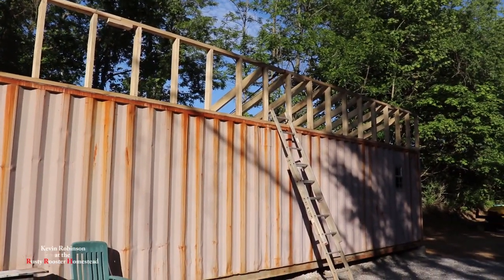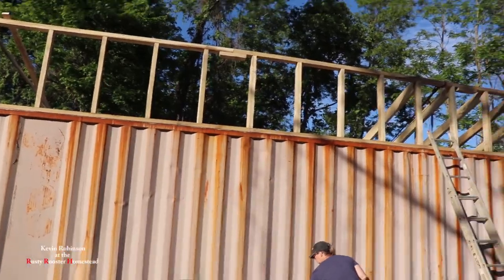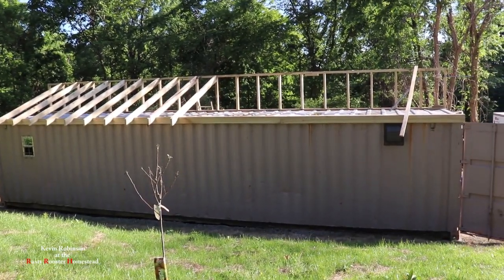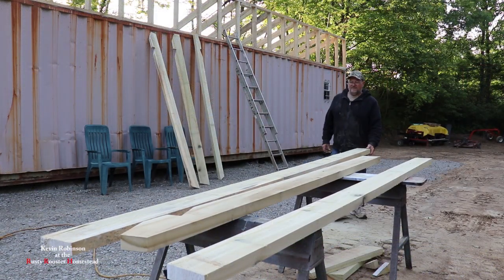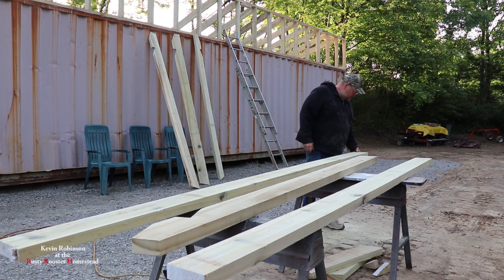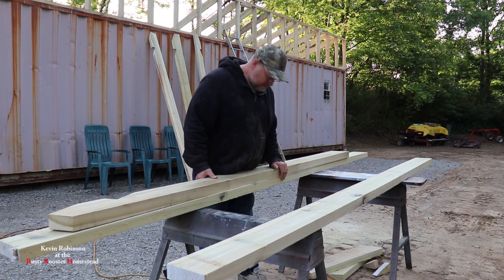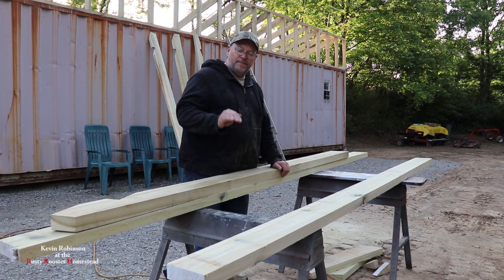That's about all we're going to get done for today. I think we did a pretty good job — it looks pretty good. Tomorrow we should be able to get the other half up. Hopefully we can get that whole side all framed in. It sure does look different with the roof on it — or with the rafters on it.